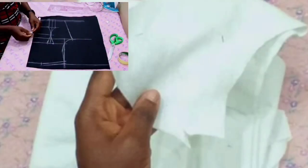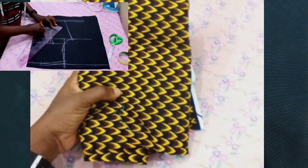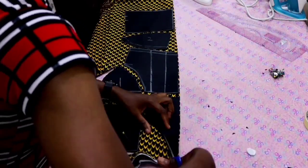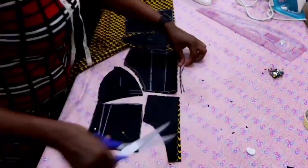For this tutorial today we'll be using wadding, rigilene boning, and also my fabric. So let's get started. The first thing is to use my lining — we already cut the lining piece last week — so I'm going to use my lining to cut out the main fabric.